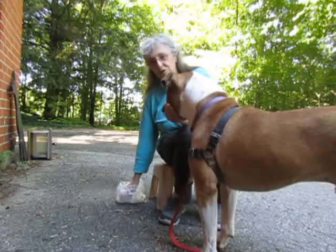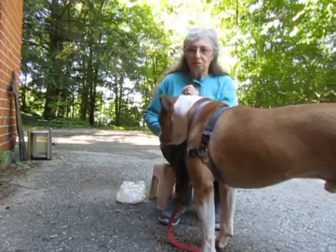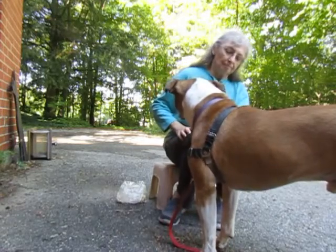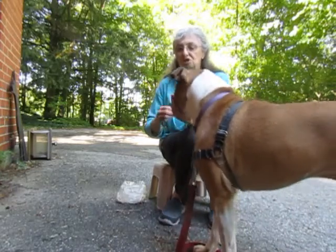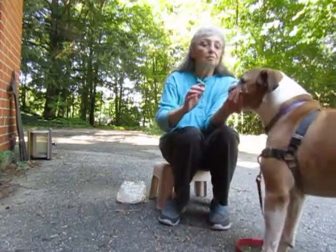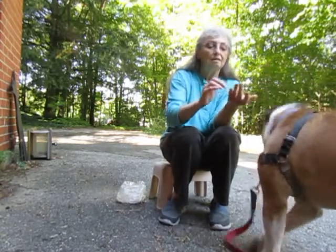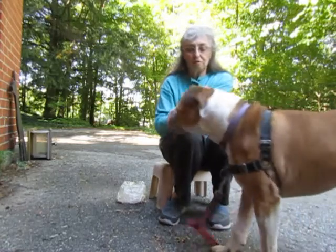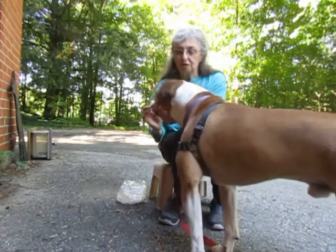So there we go — he's got his full chin in my hand. Now what I can do is present my palm, he puts his chin there, and I'll clean an eye. He's not ready for that — try again. Clean the eye and then give a treat.